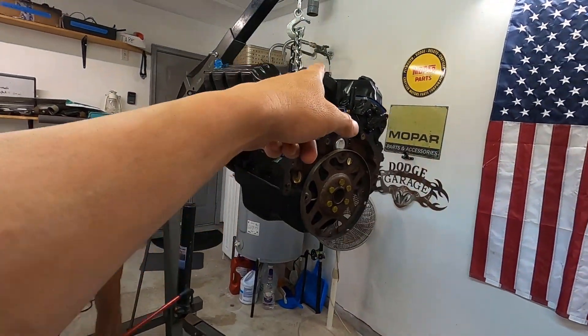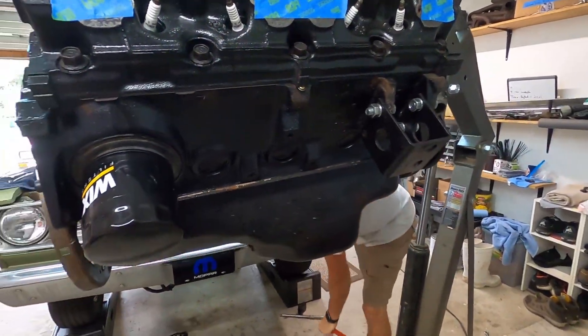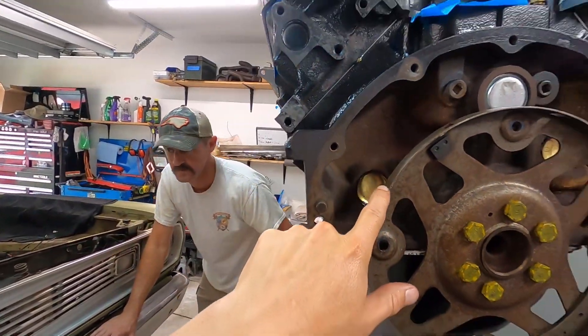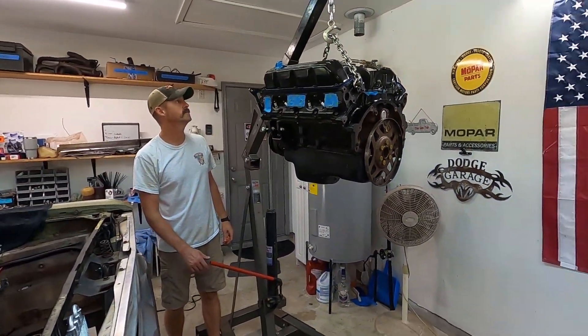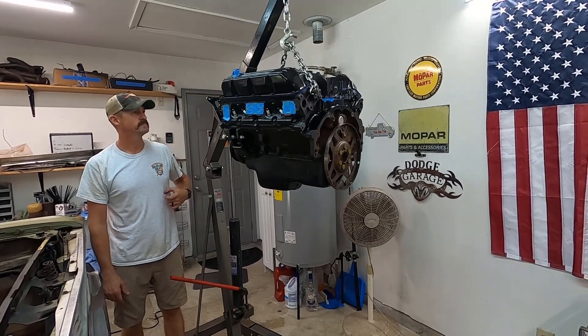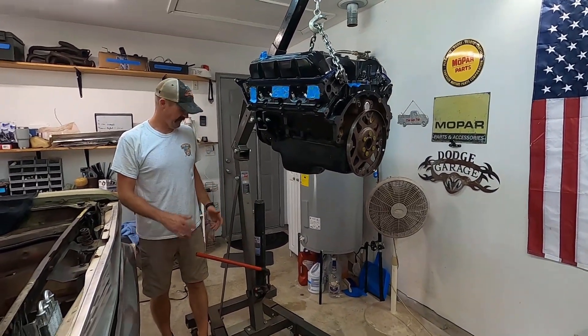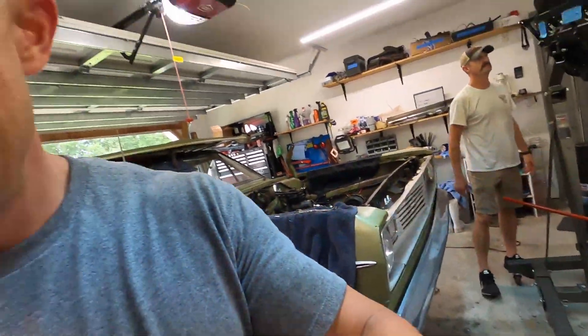Engine mounts are on, intake manifold's torqued, flex plate's torqued, turned the fan down. Went ahead and got these two freeze plugs in - that should be it. I think we're about ready. It's a little wobbly - it's fine, a little wobbly. All right, let's do it - harbor freight engine hoist, let's go.